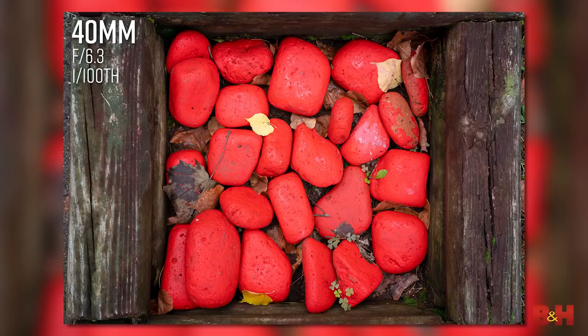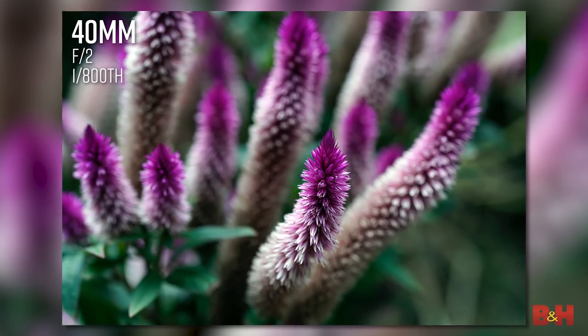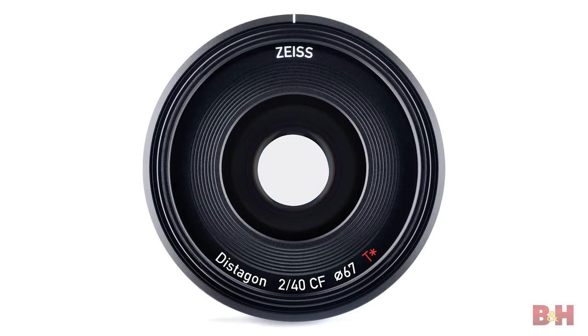But where's the normal lens? 40mm might seem like an odd focal length, but with a 57-degree angle of view, the new Zeiss Batiste 40mm is actually more in line with our eyes' natural perspective.